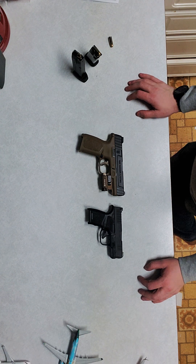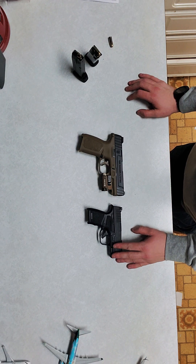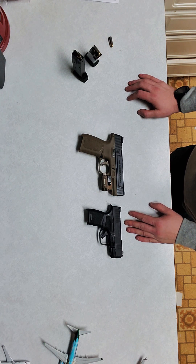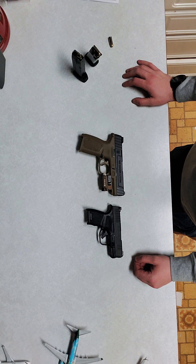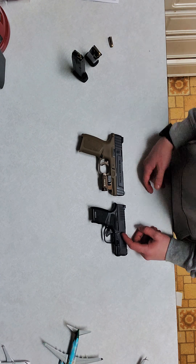I was looking around, trying to find an attachment that would be good for the Hellcat as far as maybe a laser or light goes. This is not the OSP model, I will not be getting the red dot. I personally just feel that with how small the Hellcat is, and me using that as an everyday carry, there's just no reason to put a red dot on it and make it less concealable. That's just my personal preference. But today we'll be putting the O-Lite on the Hellcat and showing you how that looks.